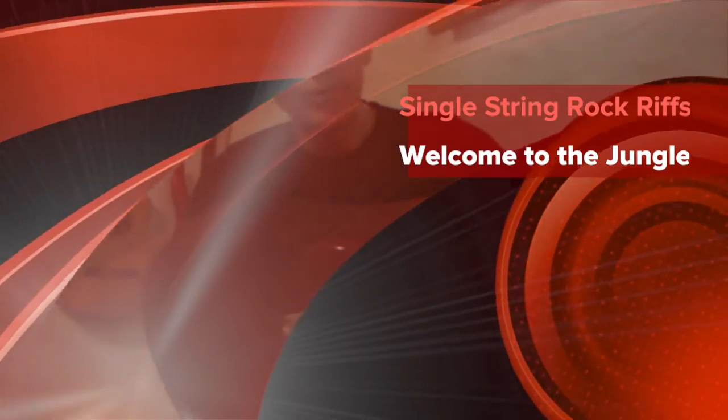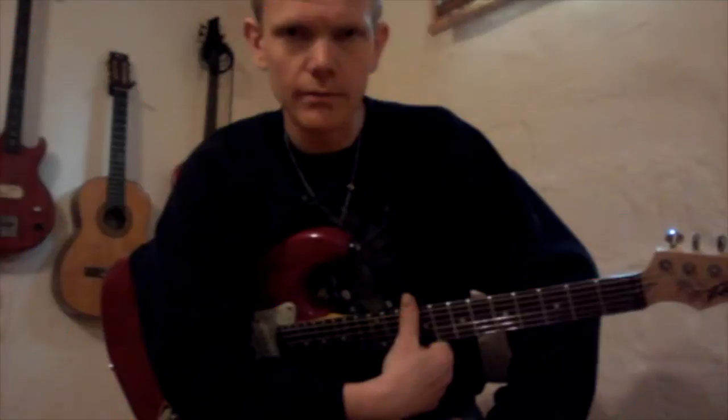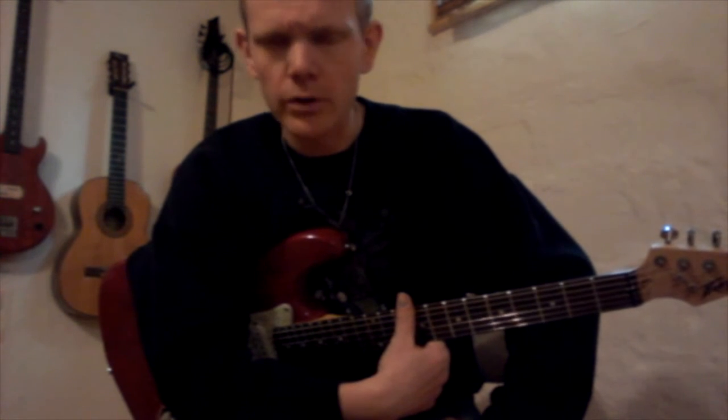This is a single string metal riff — you can call it a rock riff, debatable I guess. This is 'Welcome to the Jungle' by Guns N' Roses. It's not the way Slash and Izzy play it, but it works on a single string.